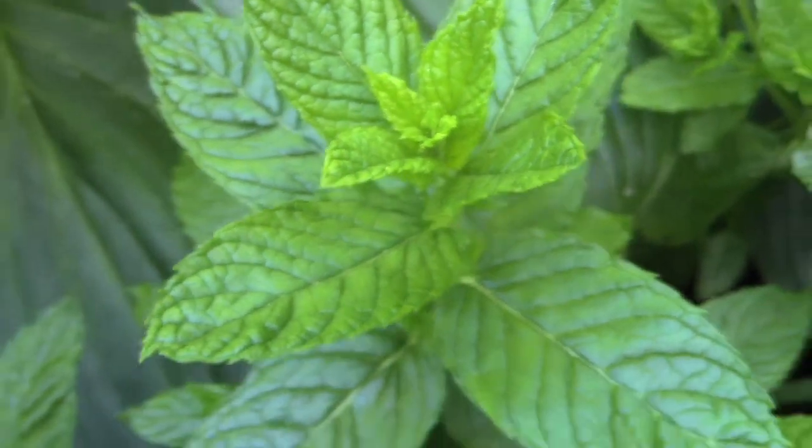So today I'm cooking with Vinnie, drinking with Vinnie. We're going to make a mint julep because there's so much mint coming up. Actually, we've already made the mint julep — here it is, proof positive.